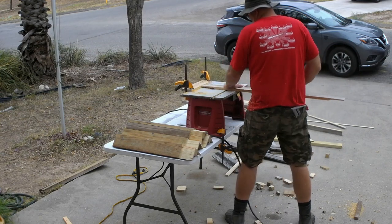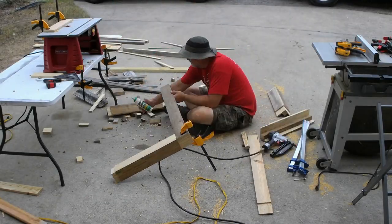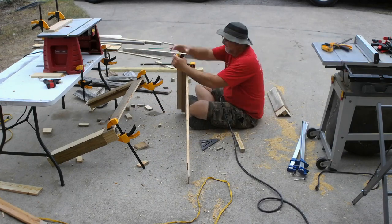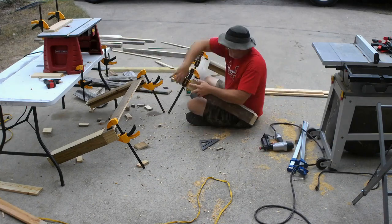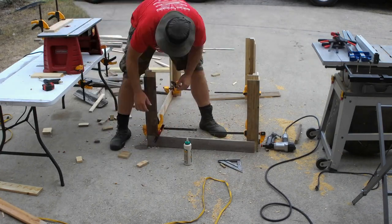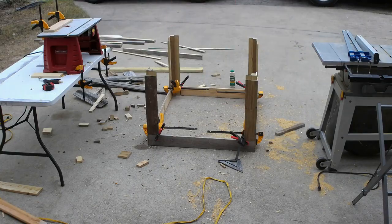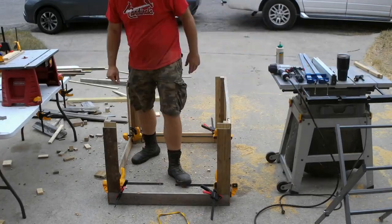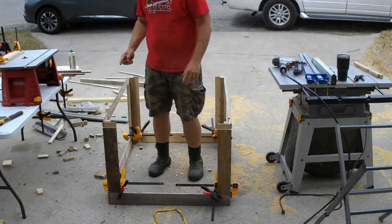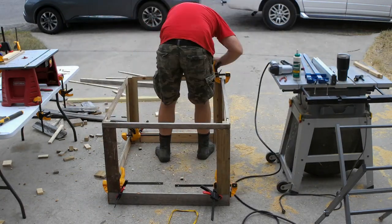Don't forget to dado your top rails like I did. On this build I chose to build the base first, but it turns out that the way I did it in the first video was better — by doing it in this order I created a large, floppy, and fragile piece that I had to manage while attaching the remaining pieces. Some clamps, glue, and a nail gun made quick work of the joints. Since I'd forgotten to dado the top rails, it gave the base some time to dry. I attached the top rails in the same way but with a little more difficulty because the corner pieces had shifted while I was away — nothing a few whacks with a mallet couldn't handle, but nowhere near as easy as the first build.